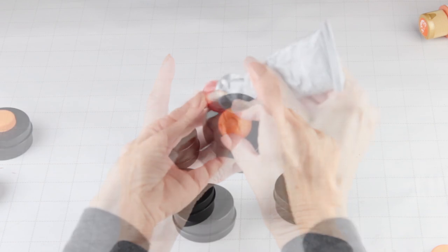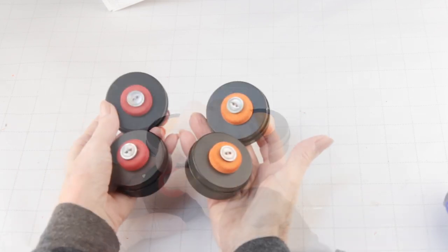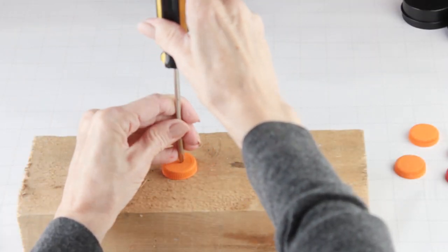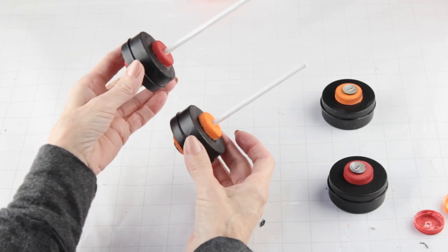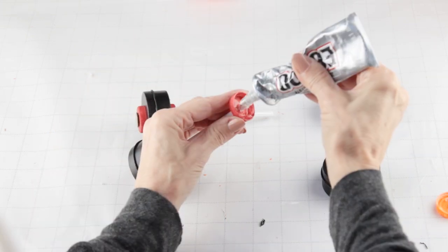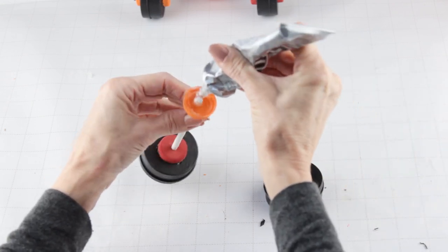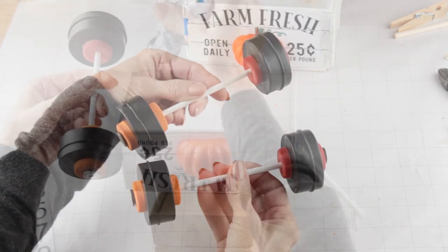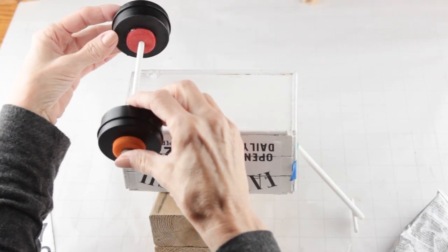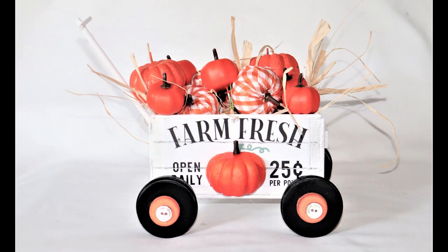I glued two orange and two red bottle caps onto the center of each tire. To accent the hubcaps, I'm gluing some buttons in the center. Using a screwdriver, I punched a hole in the center of the remaining bottle caps. I'm measuring two skewers on the bottom — these will become the axle. I slide the red cap on the orange wheel axle, add some E6000, then attach it to the inside of the red wheel. I did the same with the orange cap on the red wheel. I let them set up overnight, then using E6000 I attached them to the bottom of my wagon cart, making sure both orange wheels were on the pumpkin side and both red on the apple side.